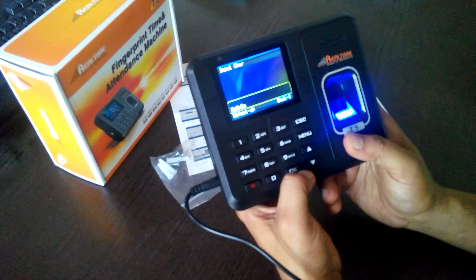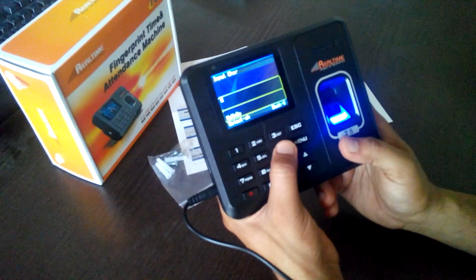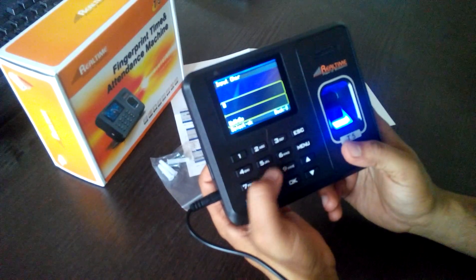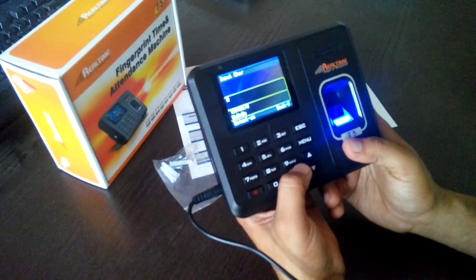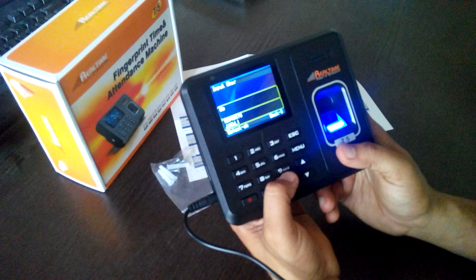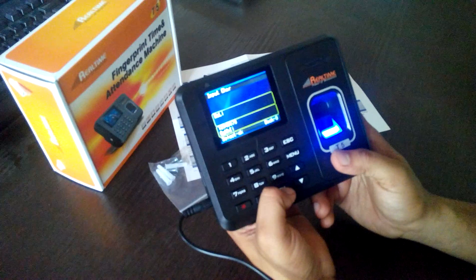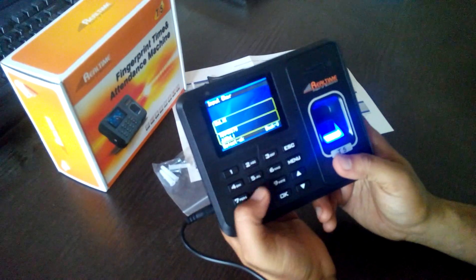To type the name, you use the numeric keys. For example, pressing the keys cycles through letters — press once for the first letter, twice for the second, and so on. In this way I can type my name character by character using the keypad.